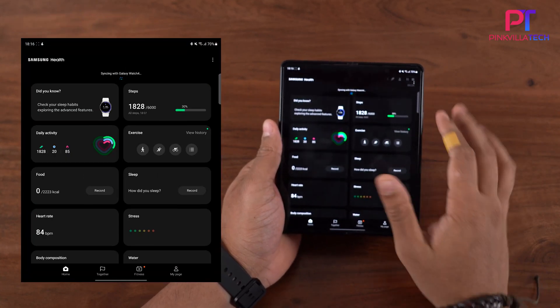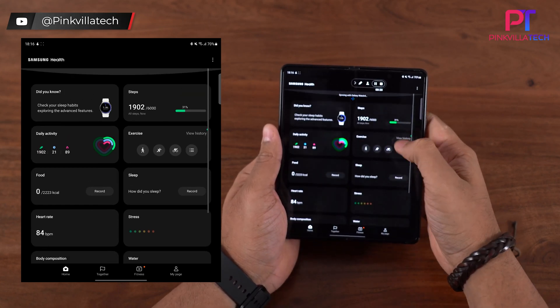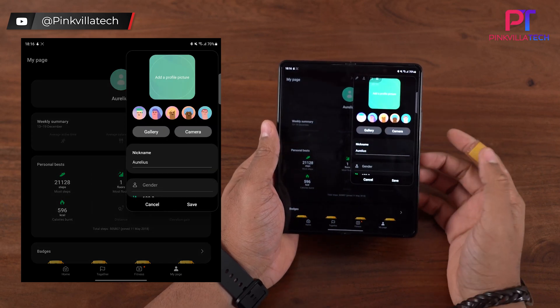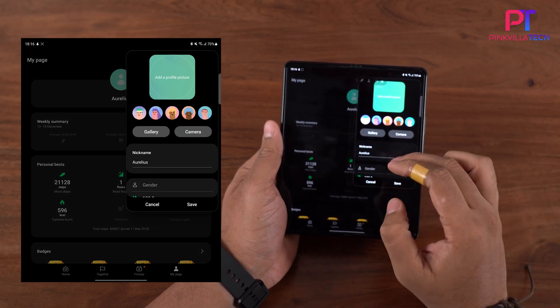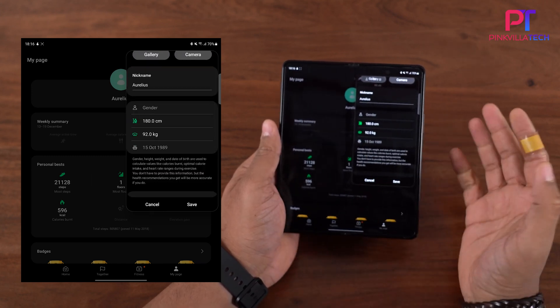I've already got the Health app set up. Once you're on the Health app, go to My Page and click on Edit. Since I've already got the account set up, this is how your layout will look.